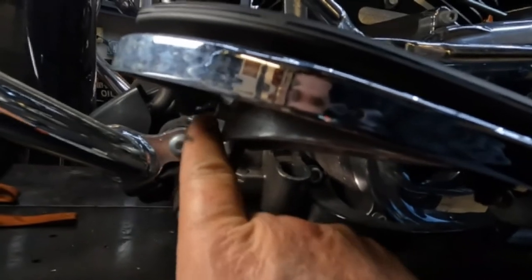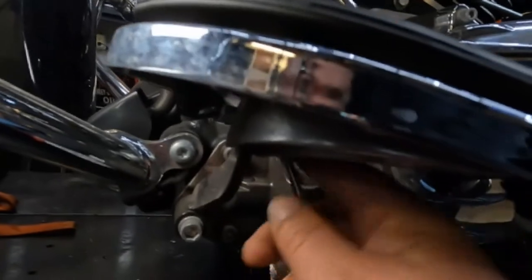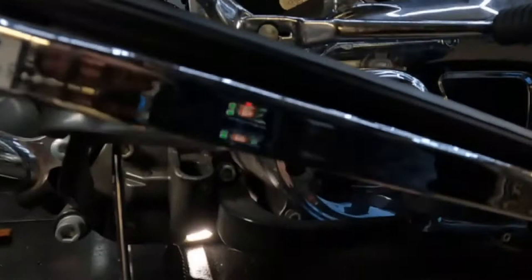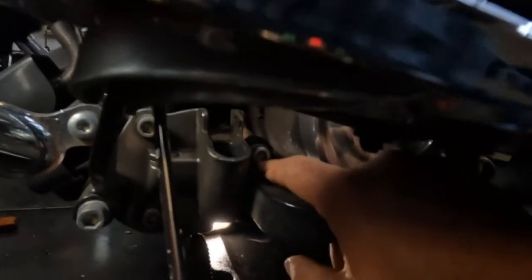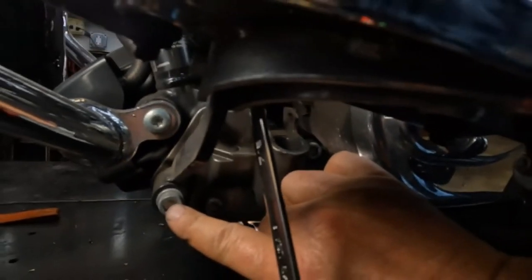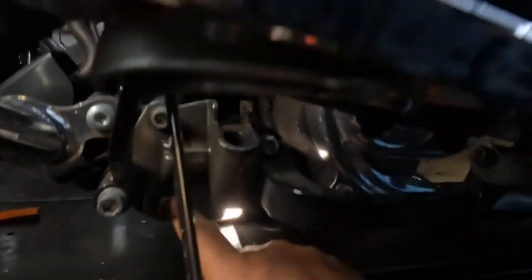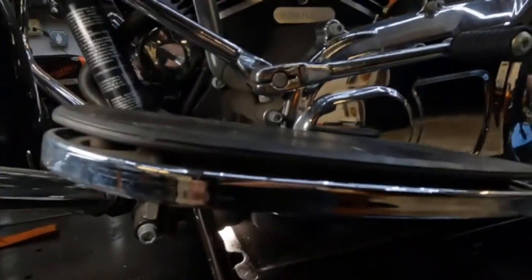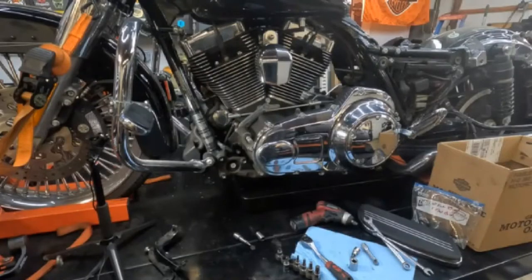Now we've got to remove the floorboard. Right underneath here there's a 7/16 allen — one on the front, one on the back. Once that comes off we can remove it. Down here we're also going to have to remove these two bolts to get the floorboard brackets off, and once that's off there are two more bolts we need to remove to get the kickstand bracket off. Let me get that done and we'll continue.